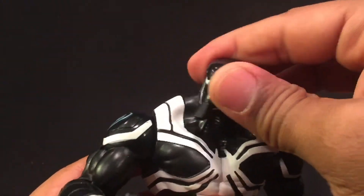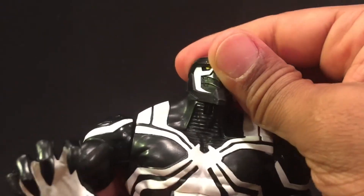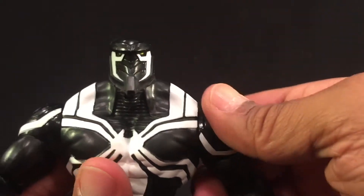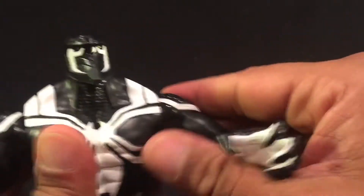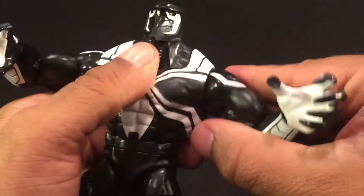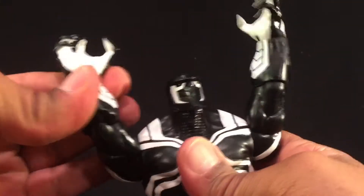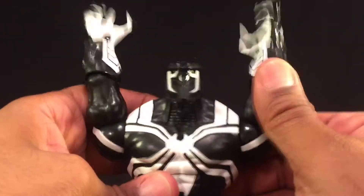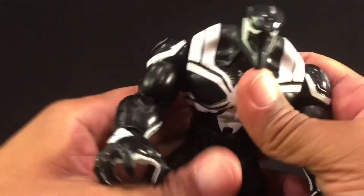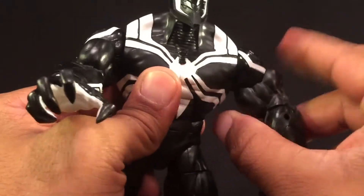Articulation on this figure: the head has a full swivel up and down — definitely good articulation. It's got some massive traps there. As far as articulation with the arms, you can flex up about so, and you can get the arms up over the head, same as with like the Juggernaut Build-A-Figure. It does have a bicep swivel, so it's good for posing.